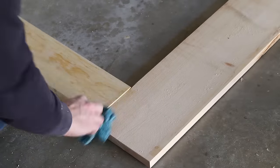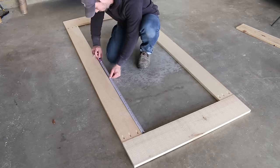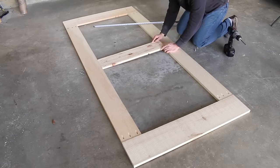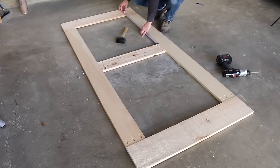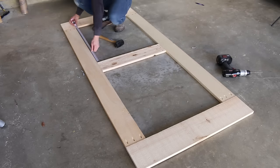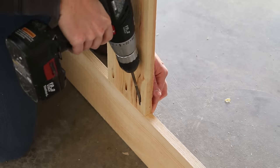Looks like I'm gonna do a lot of sanding. I wiped any excess glue with a wet shop rag. I'm using my tape measure to center up the center board, make a mark — and I'm just a hair too long, so I'm gonna trim this down. Now that the board is centered, I'm going to attach it with glue and pocket screws.